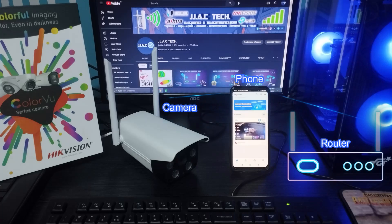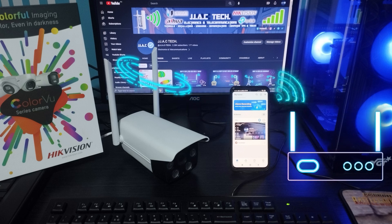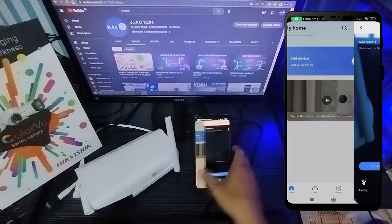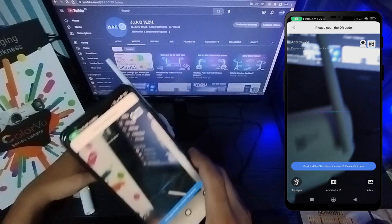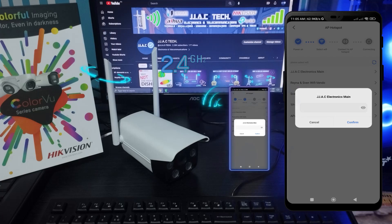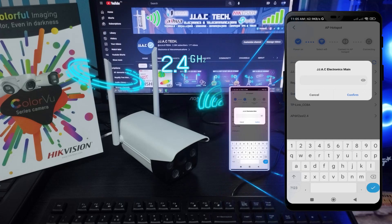Place your smartphone and the V380 camera near your router. Connect your smartphone to 2.4 gigahertz Wi-Fi, tap the plus icon to add a new camera, scan the QR code, then enter your Wi-Fi password.